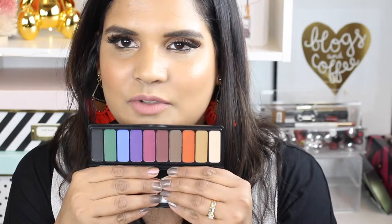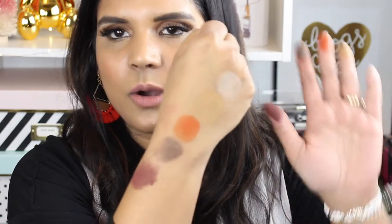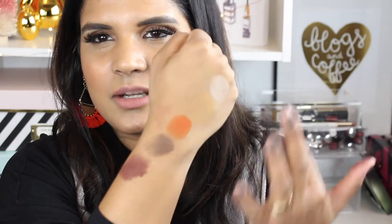Without further blabbering, let's get into some swatches. I like to zoom in really close. I'm going to swatch the Jewel one first because this is the newest one and I'm sure most of you want to see swatches of this one. I'm actually going to try and do some blending here with my fingers — switching up how I do swatches so you guys can have a better idea of what the shade selection is.